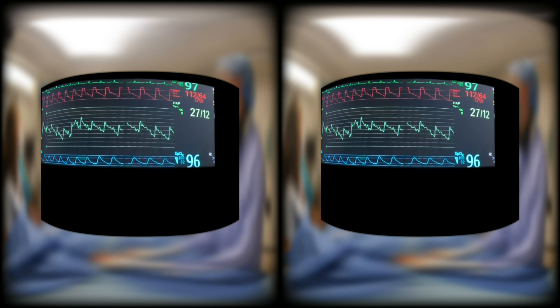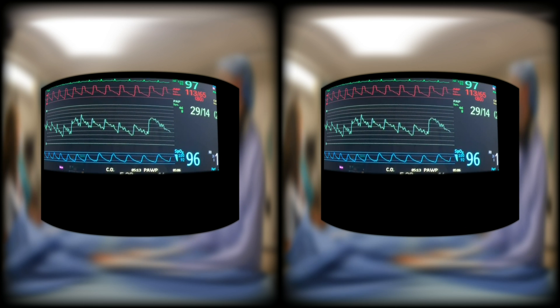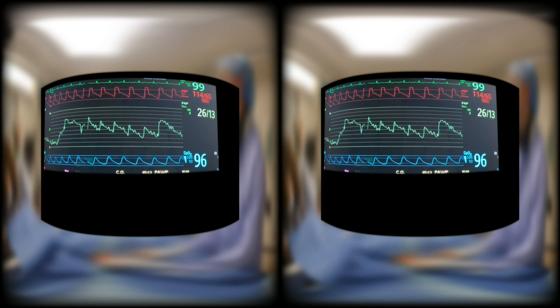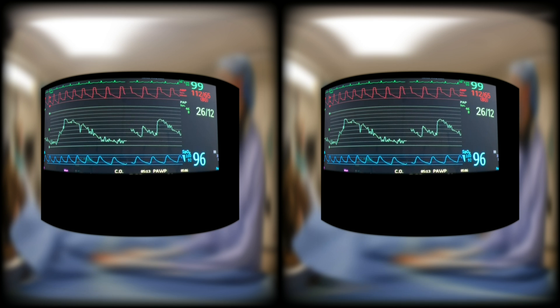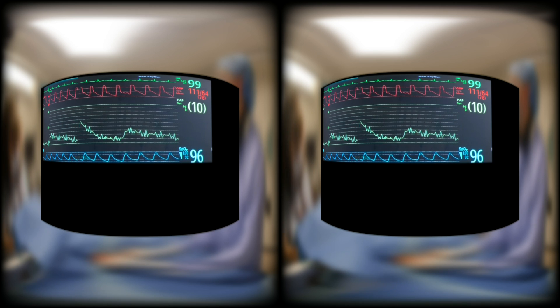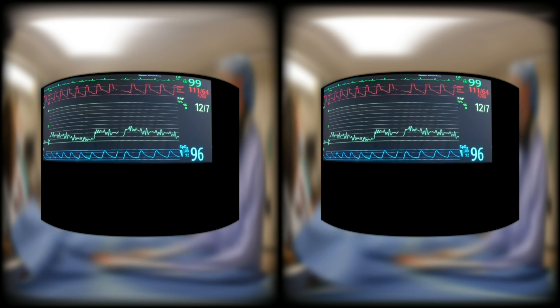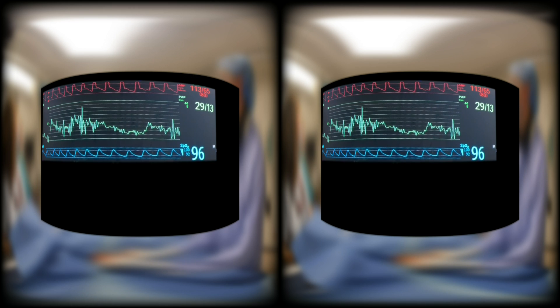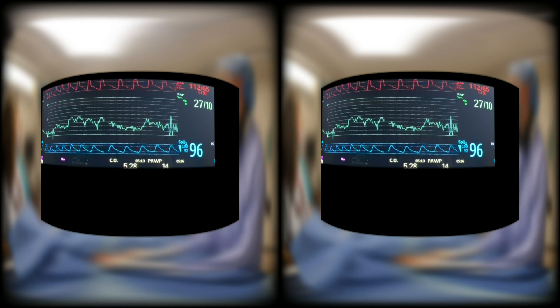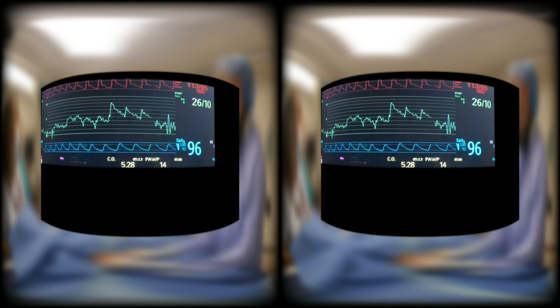Inside the pulmonary artery, you should slow down. When the balloon occludes the pulmonary artery, the catheter is now wedged. If you go too fast or push too hard, you can over-wedge the catheter. You will know when you have wedged the catheter when the waveform changes from a pulmonary artery waveform to a lower pressure waveform that looks much more similar to a CVP. You should never leave the balloon inflated for too long. Deflate the balloon and you will see a return of the pulmonary artery waveform.